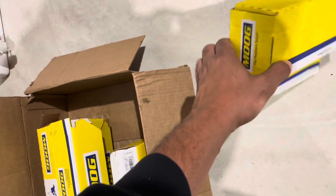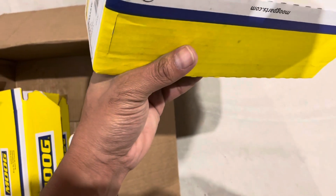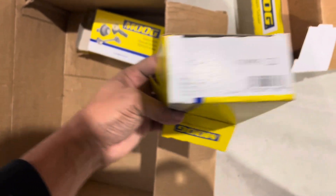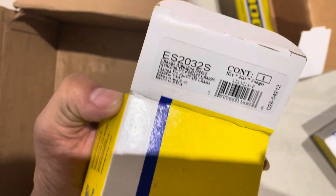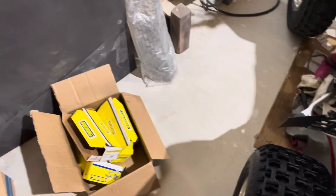I didn't save all the boxes, but I think I have the majority of them. Don't know what part this is exactly — could be an inner tie rod, outer tie rod. But as y'all can see, I did get everything that was needed. Wherever these part numbers are, that's what I got. We're going to go ahead and get rid of all this old stuff — ain't no need to keep all this junk around.